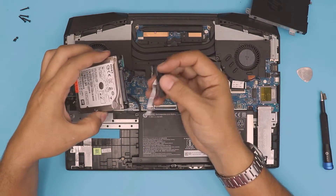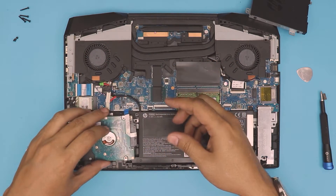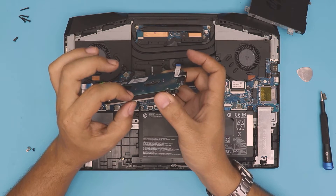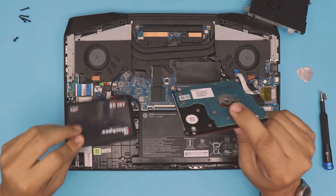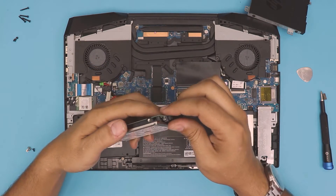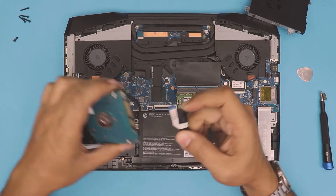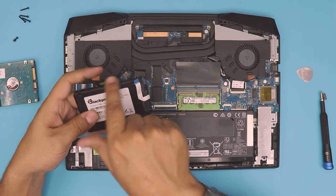Once you have the brackets on, grab the adapter — it only goes in one way. Match the cut right there and push it all the way in. Then you can place the hard drive right in the tray and slide the connector in. Note that this tray doesn't take thick drives — you need a low-profile mechanical drive. All SSD drives are the same size and will fit just fine. If you want a mechanical drive, go with a super thin profile; if you have the budget, go with an SSD.